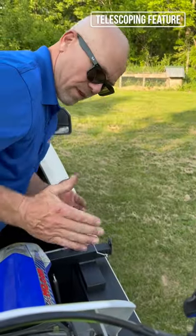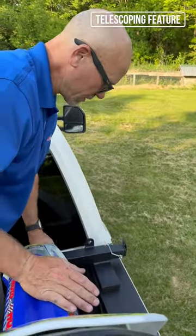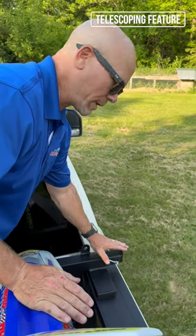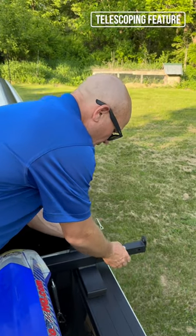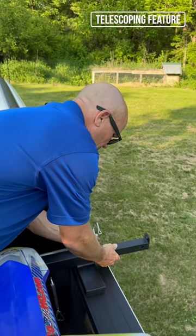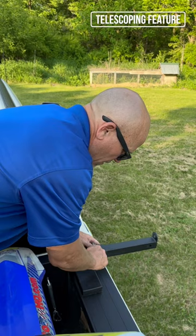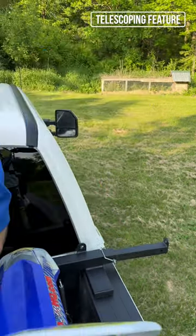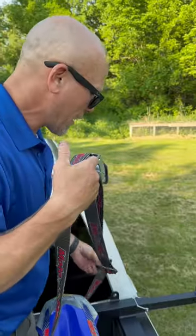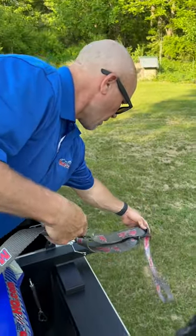With the bike in this far outside position, we're going to utilize the telescoping arm. All we need to do is pull the wire safety pin, slide the telescoping arm out until the hole clicks — that's approximately 10 inches. Now we're going to secure the strap in position.